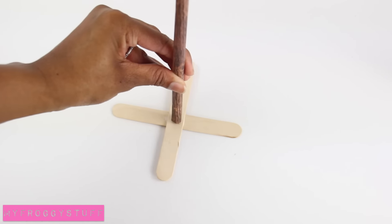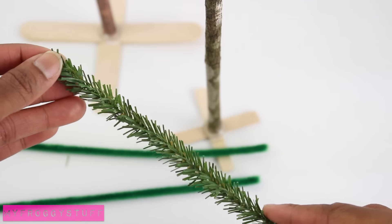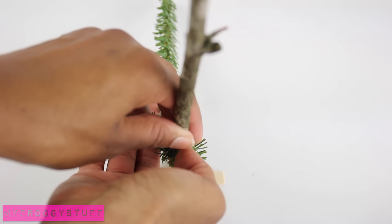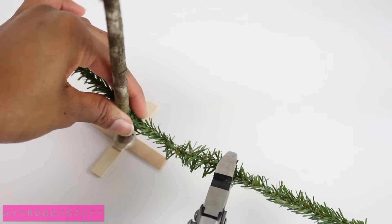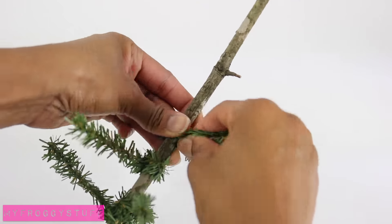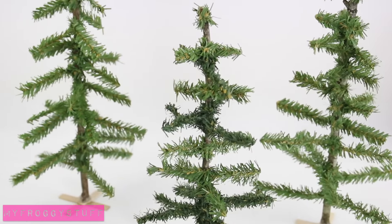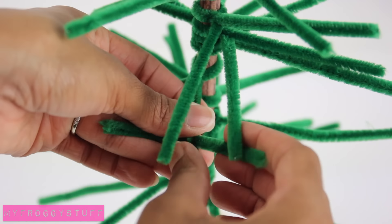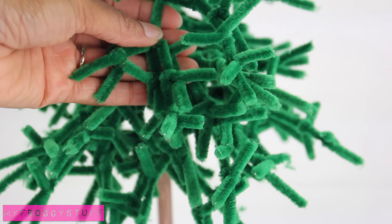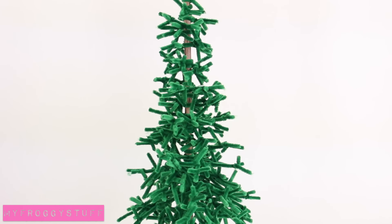Glue the trunk onto the base, then take pipe cleaners — we found these pine pipe cleaners at Hobby Lobby — and wrap them around the trunk. Give it a twist, trim off the excess, and continue going up the tree trunk, gradually making them smaller, to make simple pine trees. To make a fuller tree, cut and twist pieces of pipe cleaner several times onto each branch, to make a Christmas tree that is ready to be decorated for the holidays.